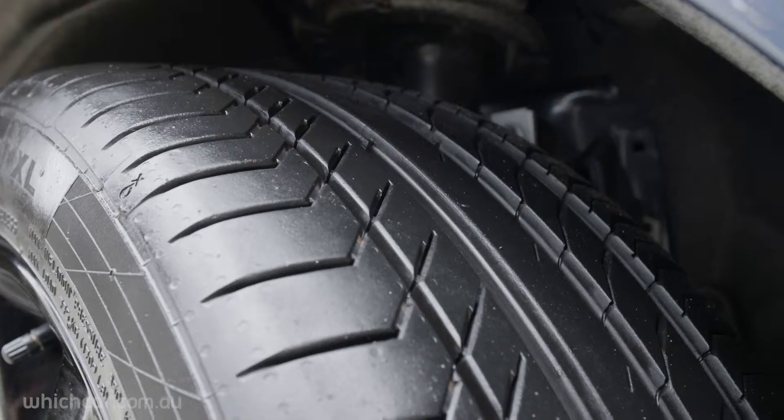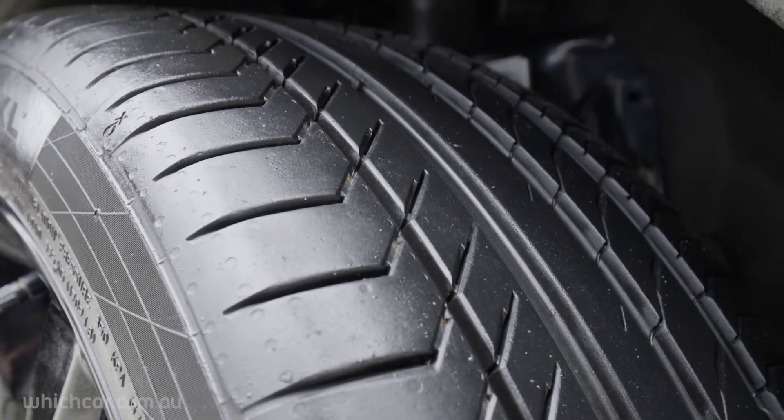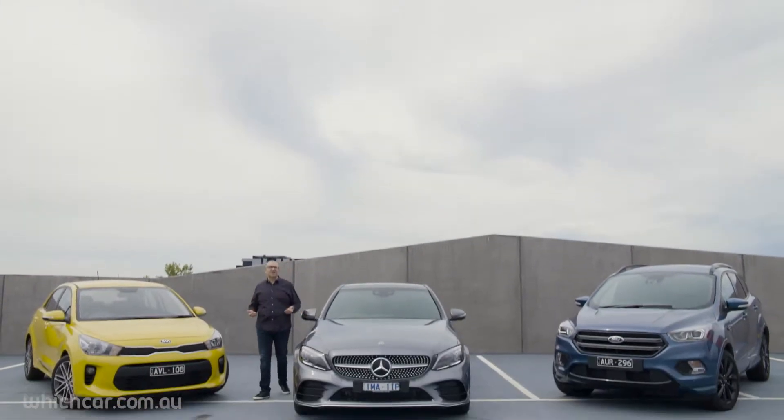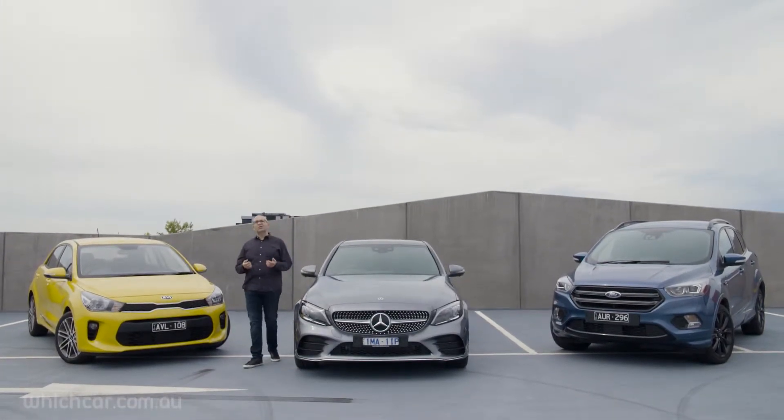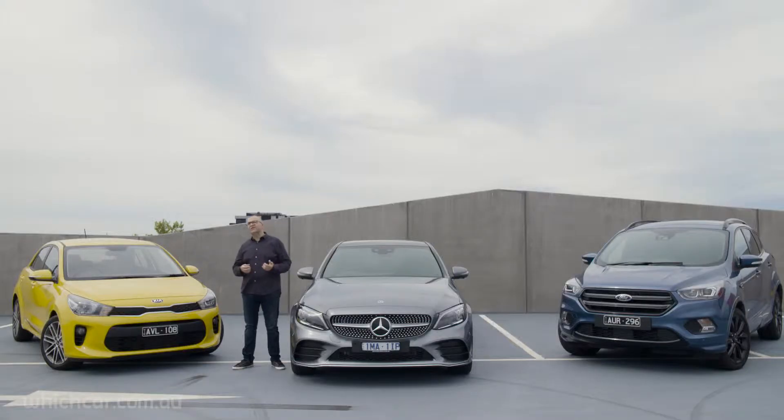Over-inflated tires can reduce road grip, wear your tires out prematurely, and make your car feel terrible over bumps. So how do you know the correct tire pressure for your car? It's actually quite simple — car makers recommend specific tire pressures for each vehicle, designed to strike a perfect balance between safety, handling, comfort, fuel economy, and braking performance.